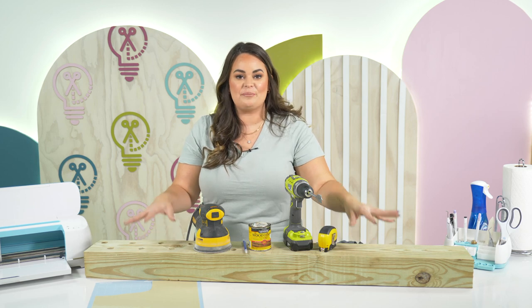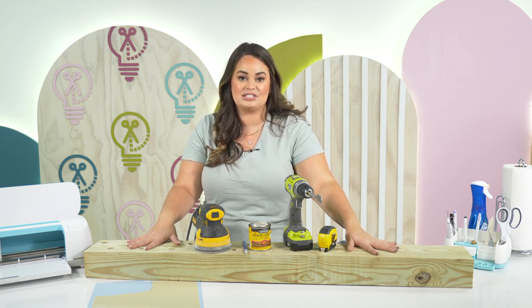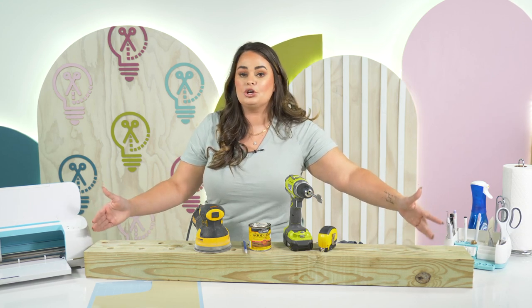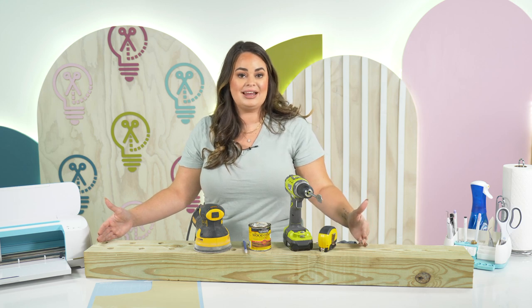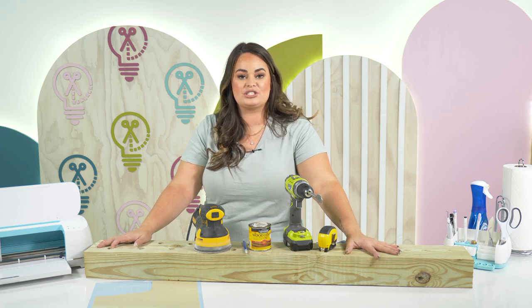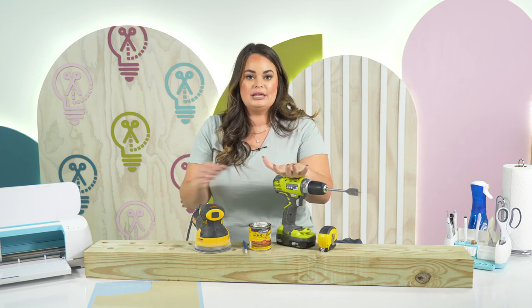To start off, the base of our centerpiece is going to be a four by six. Now when you purchase a four by six you're going to find them in either an eight or ten foot section, but you can have the hardware store cut it down into the size that you need. A good rule of thumb is to measure your table to see how long of a section you need — you may not need a four foot section. So make sure you measure before you go purchase so that you know exactly what length to tell them to cut it at. Also, a four by six is sometimes a little bit of an oddball size, so you may want to call around different hardware stores to see if they have it in stock before trying to run around and find one.